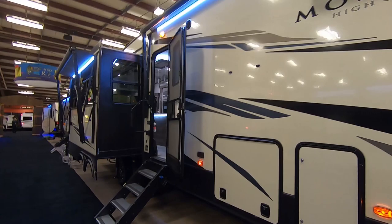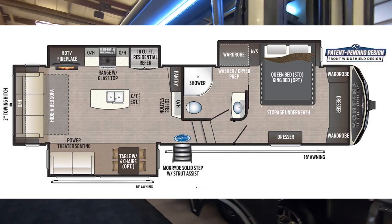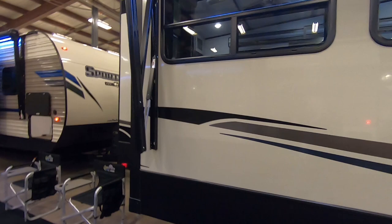The 295RL has an unloaded weight of 11,035 pounds and measures 34 feet long. It has three slide outs and two awnings totaling 26 feet of coverage.